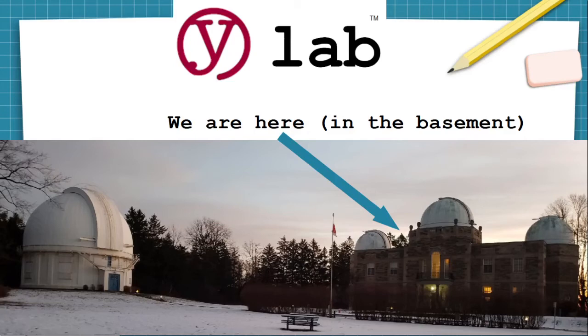Welcome to YLAB, the makerspace located in the basement workshops of the historic David Dunlap Observatory in Richmond Hill, Ontario, Canada. Those three telescope domes on the roof of the building on the right of the picture are like the world's largest shell game, because only one of the three has a telescope in it, and you have to guess.